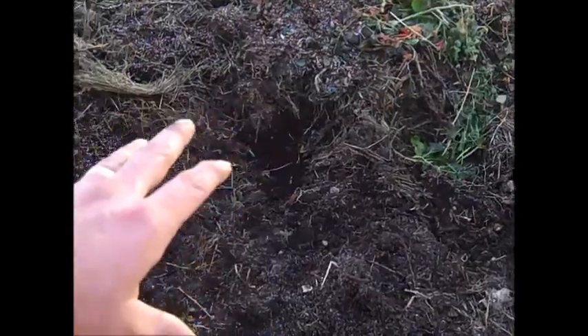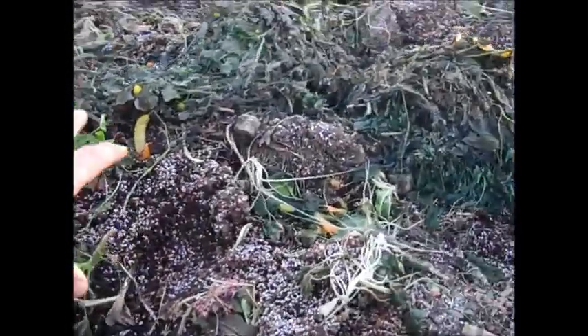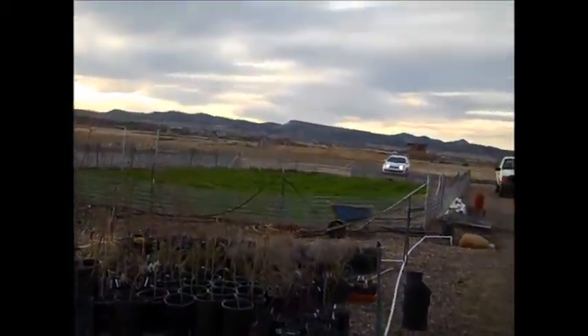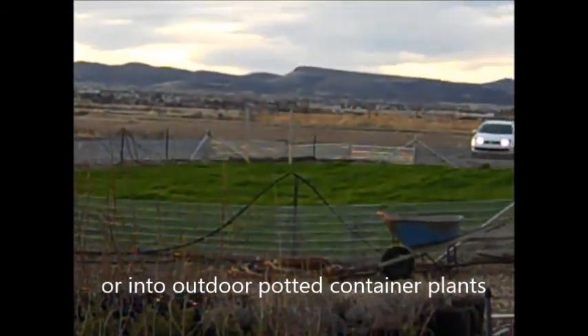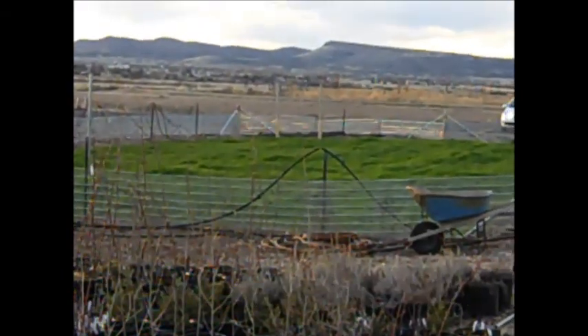Realistically, we need to have a couple of these bins — one for raw material here and one for finishing material over here. All this organic material is going to go over into the organic garden. We have a nice lush cover crop growing now, and all this organic material will get utilized in that type of production.